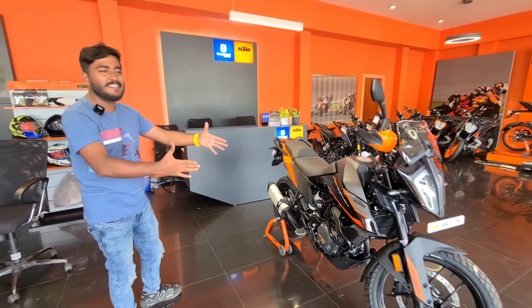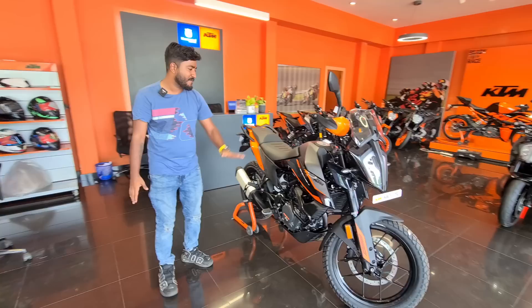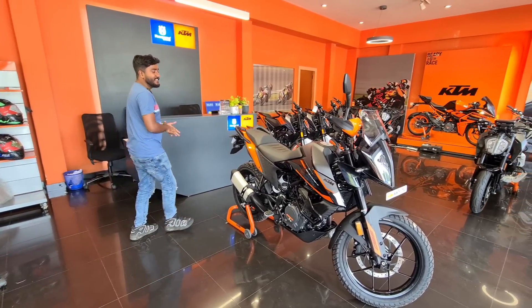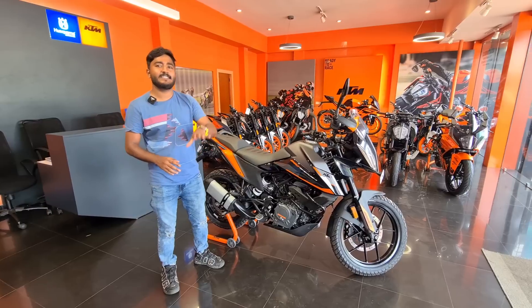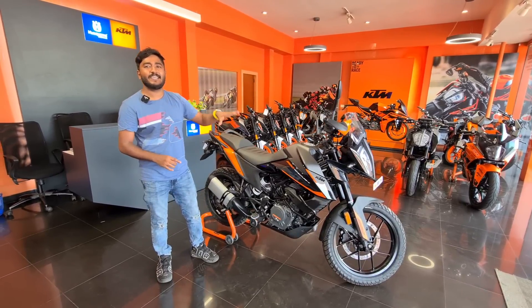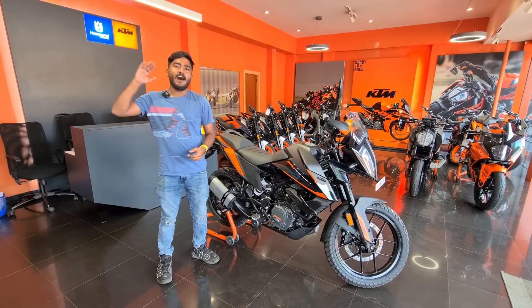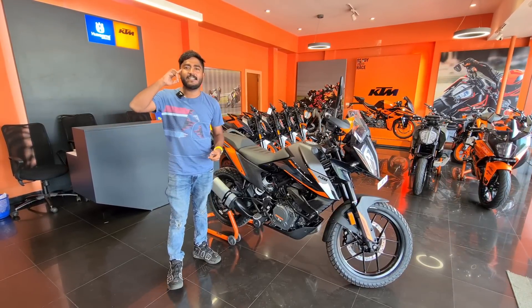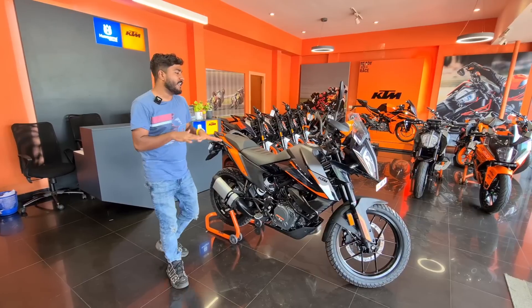We are on the 390 Adventure X. We will say that the adventure is on the 390 X. You can see that the Himalayan and off-road comparison — these are the two. This is the adventure. The price is around 4.30 lakh, and the other is 3.67 lakh.